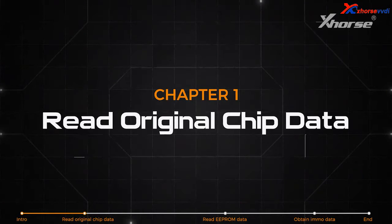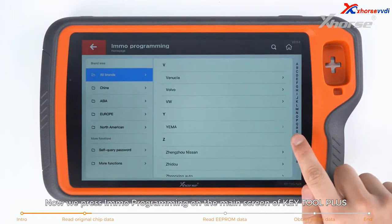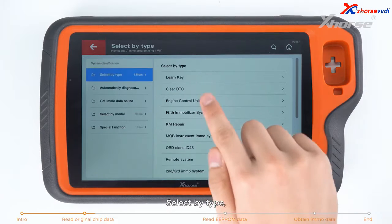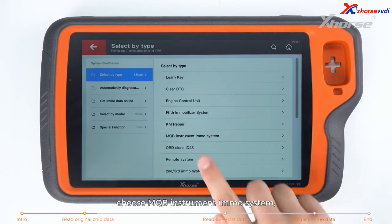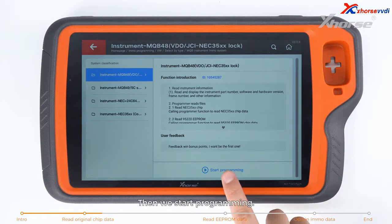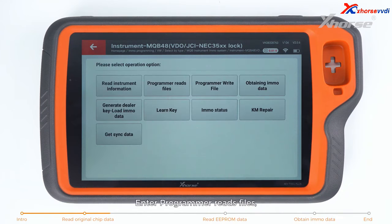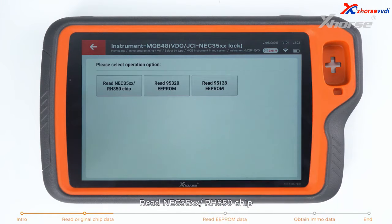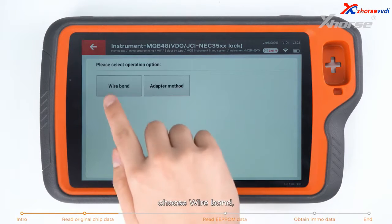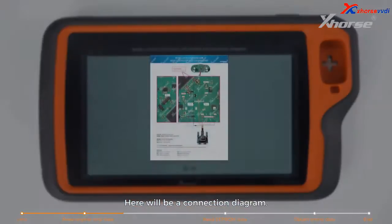First, read the original chip data. Press IMO programming on the main screen of Keytor Plus and find Volkswagen. Select by Type. Choose MQB Instruments IMO System and tap on NEC35xx Locked. Then start programming. Check the statement, confirm that the device is connected to the network, and press OK. Enter Programmer Read Files, then read NEC35xx RH850 chip. Choose Wirebond and find the 3426 dashboard. A connection diagram will be shown.